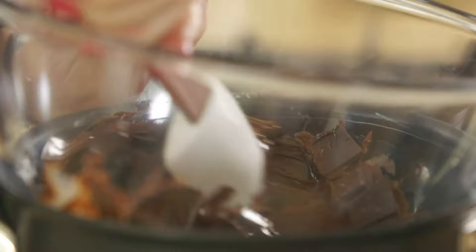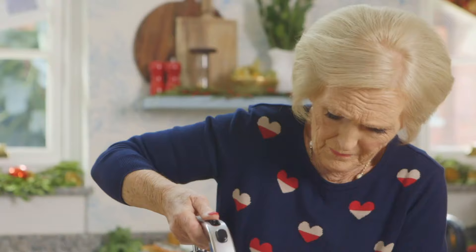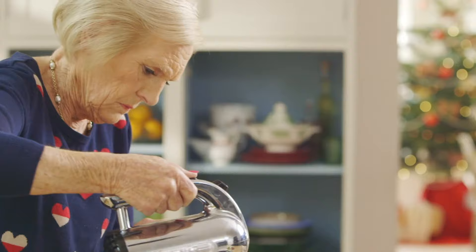Now to the chocolate mousse topping. Slowly melt 300 grams of chocolate — I find using 50% cocoa solids is best, it adds just the right amount of sweetness. While the chocolate cools, whisk 450 mils of whipping cream until frothy.